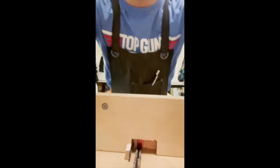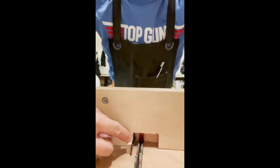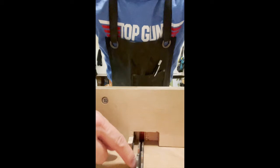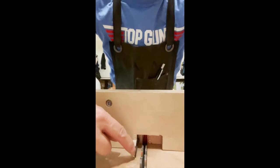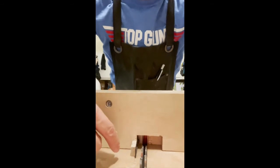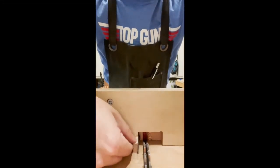I just want to point out a couple of key elements to this. Instead of most box joint jigs that have this pin, really this isn't that necessary — it's actually the width between the blade itself. And by the way, my table saw is unplugged and off. This metal pin that I have here, really it's the spacing that counts more than the actual width of this pin right here.